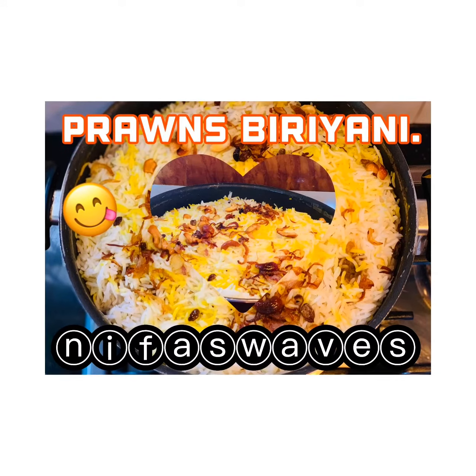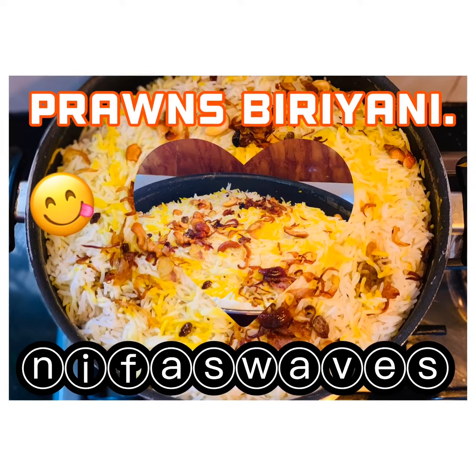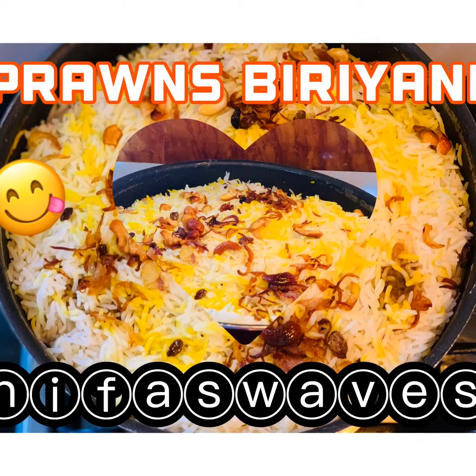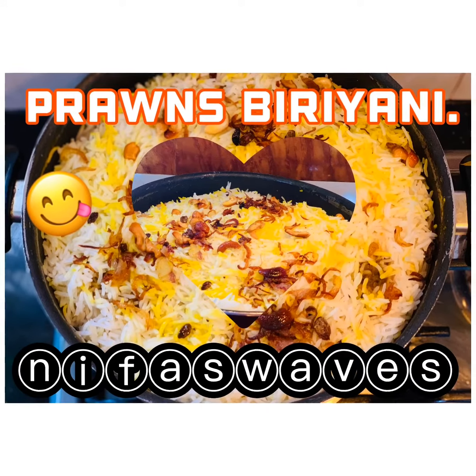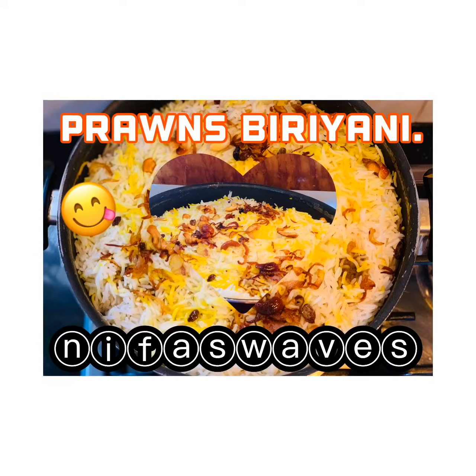Hello friends, this is me Nifa here. Today we are going to make prawns biryani. This is my second video. I hope you all like my videos. Please do encourage me to make more and more videos. Do like, comment, share and subscribe.